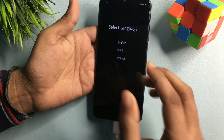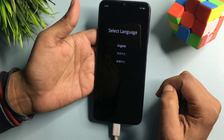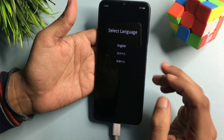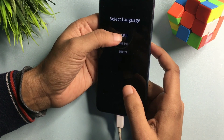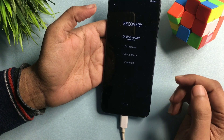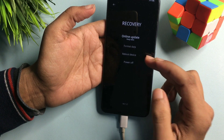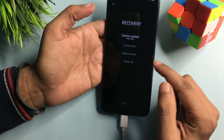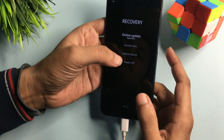Now you can see a 'Select Language' option is showing. I will select English — if you're not comfortable with English, you can choose your preferred language. After selecting English, you will get four options: the first is 'Online Update,' the second is 'Format Data,' the third is 'Reboot,' and the fourth is 'Power Off.' Simply go with the second option, 'Format Data.'